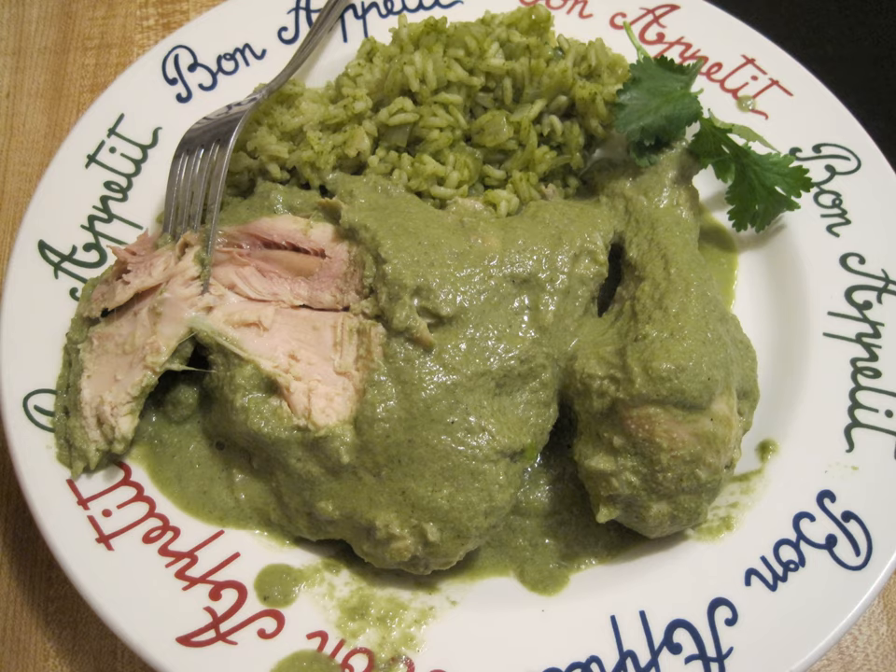Morisqueta is a typical dish from southwestern Mexico. This dish consists of cooked rice combined with beans, and served with a sauce of tomato, onion and garlic.